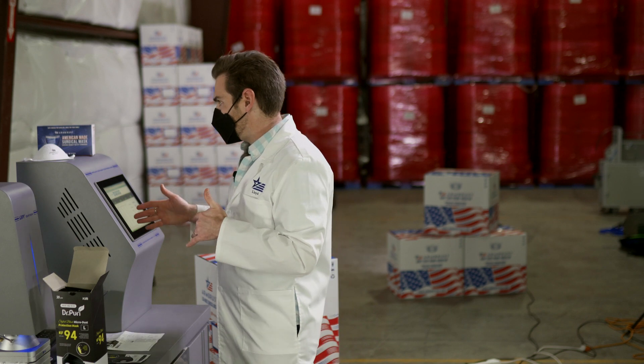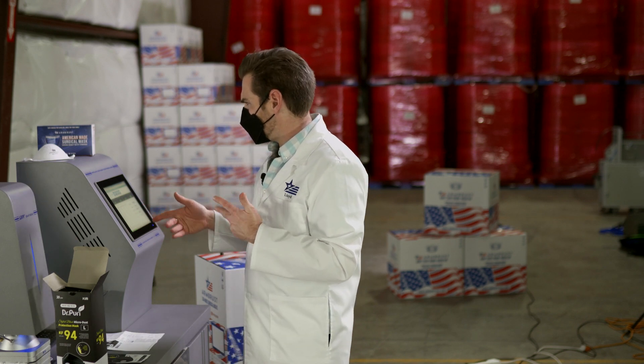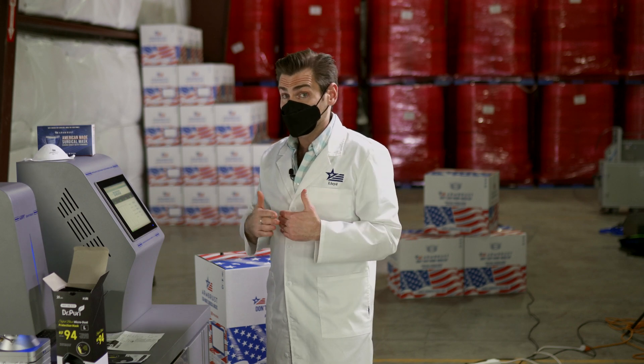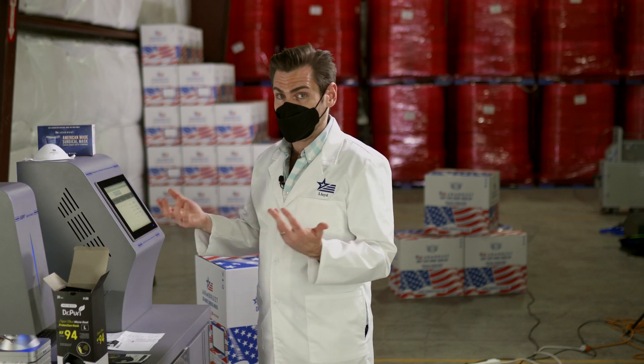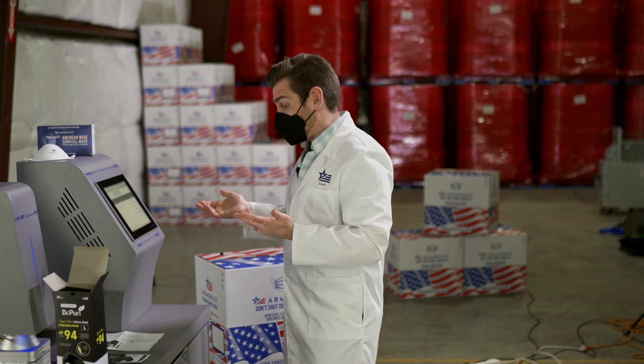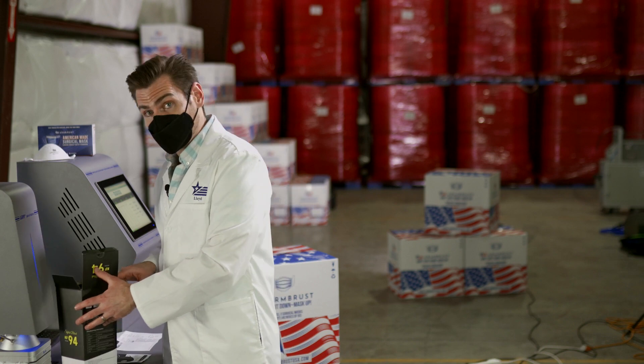It's got really good breathability — the score came in at 91. Anything below 150 is really good, and five is extremely good. So this mask you could likely wear for eight hours. It claims to have 94 percent filtration.